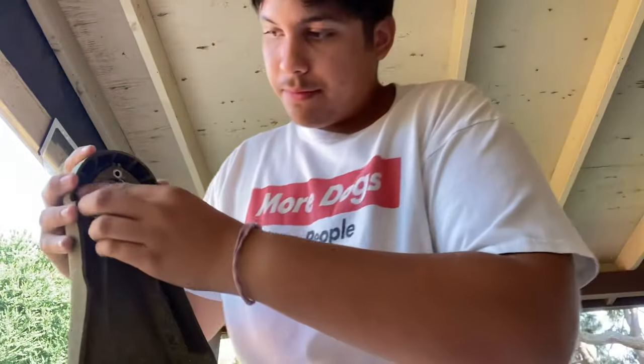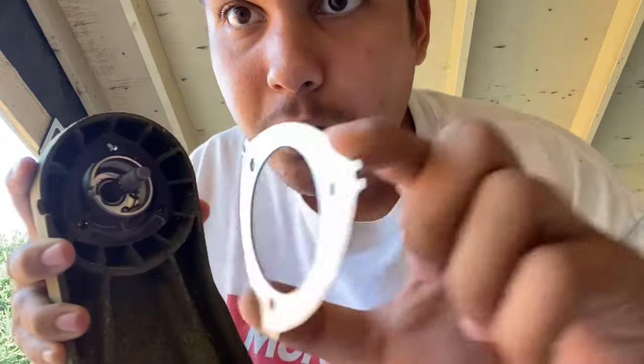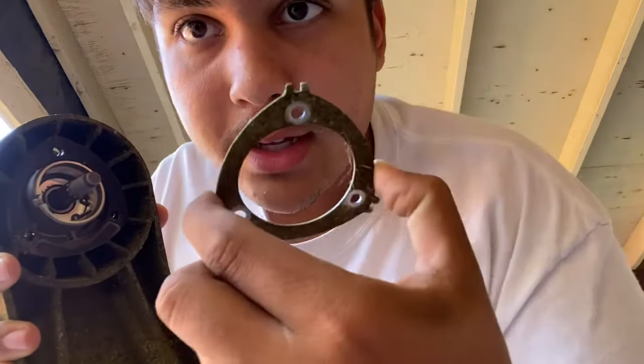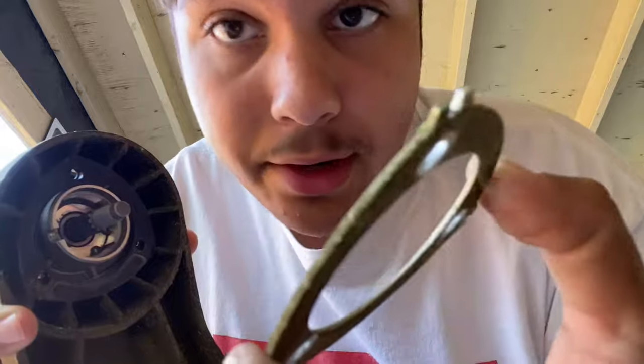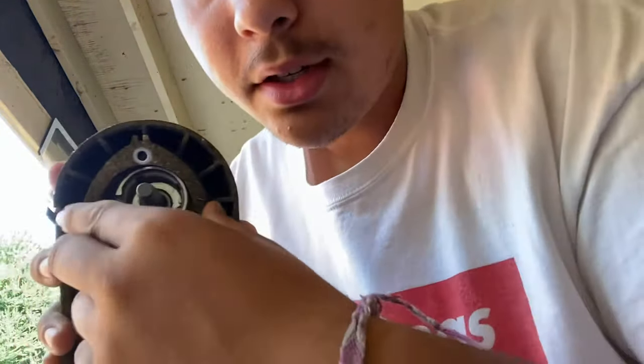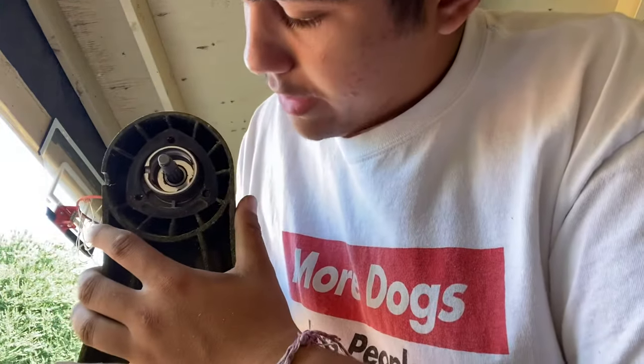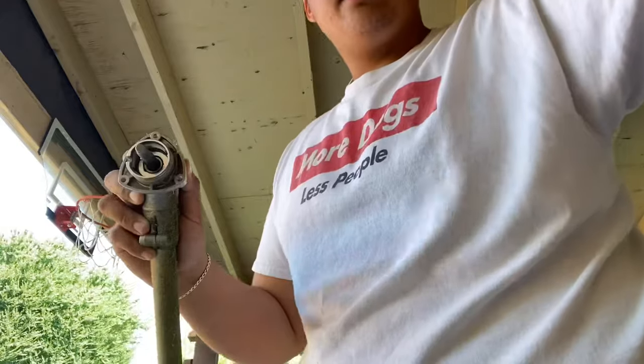Now when you take that off, this is like a washer — a spacer. You pull this off. That's the clean side, that's the dirty side. It doesn't really matter, but if you want just put the clean side back on. After you take the bolts off there's nothing holding it — you pull this off and then the guard just comes right off.